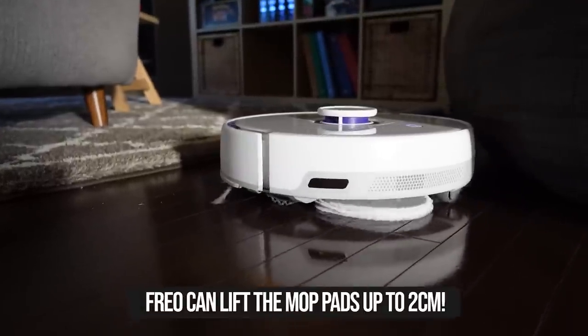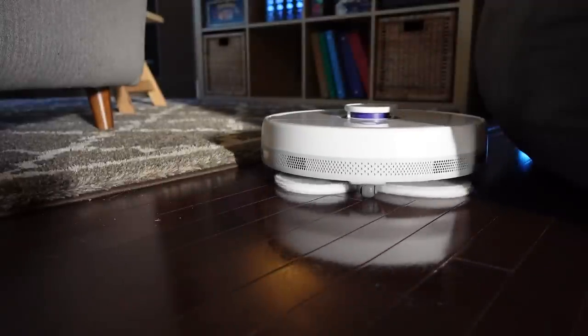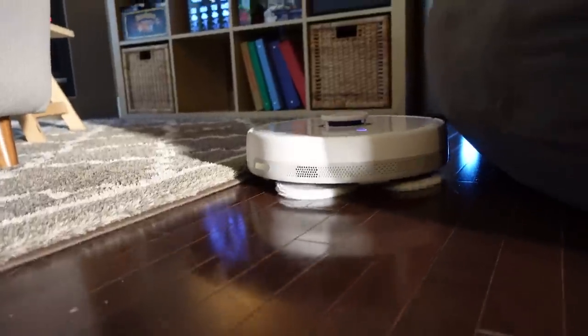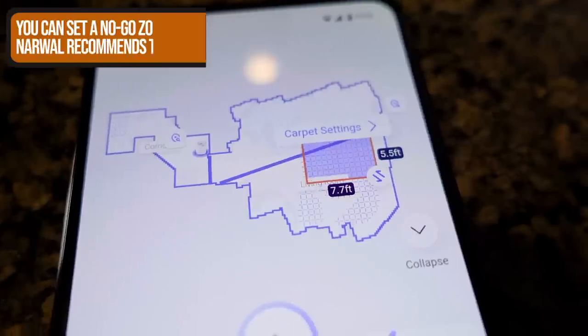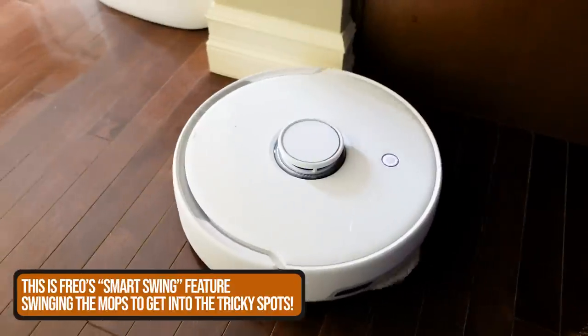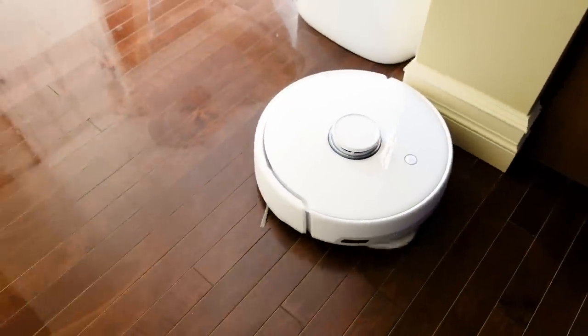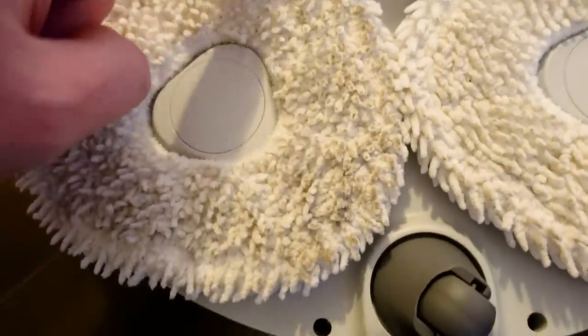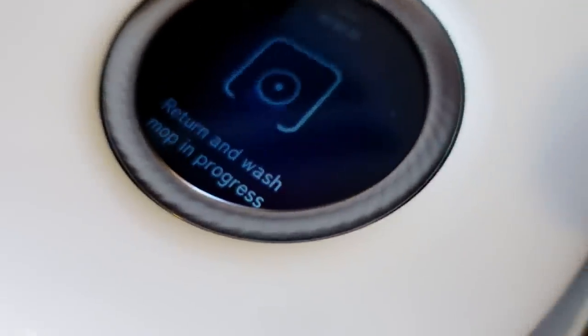The mopping was especially interesting to watch. Not only did Frio lift up the mopping pads whenever it got onto a rug, but that rug felt dry — even with my rug being a really thick one. There was a little water on the edge of my carpet, but not enough to ever damage anything. Frio also mops the edges of your room really well, swinging its mops over to the edge every couple of inches. Every five to ten minutes, Frio would stop and go back to the base station to wash the mops — spending about two minutes — and they went from really dirty to really clean every time.